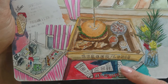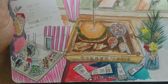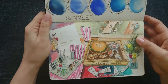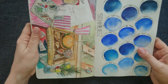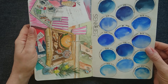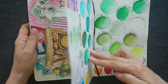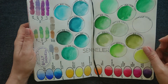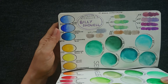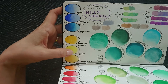I probably bought some Daniel Smith that day, because this is here — so this is probably a kind of daily record. And again Sennelier continuation. Here I can see that I did some swatches of Billy Shower shades.